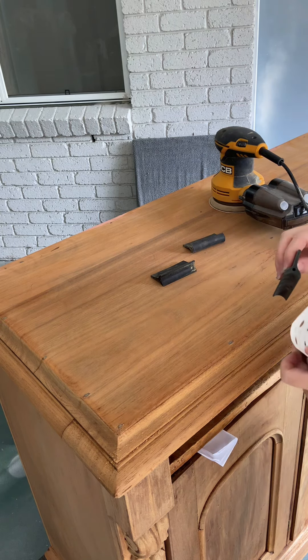Here is a quick look at how I hand sand those detailed areas. I'll use these sanding grips for profiled edging, and sanding sponges are great for folding and contouring to details and carvings.